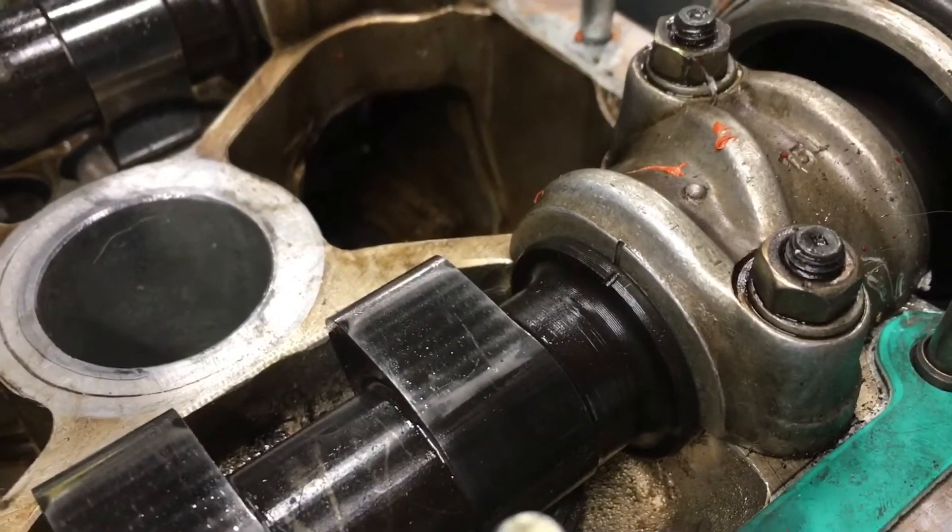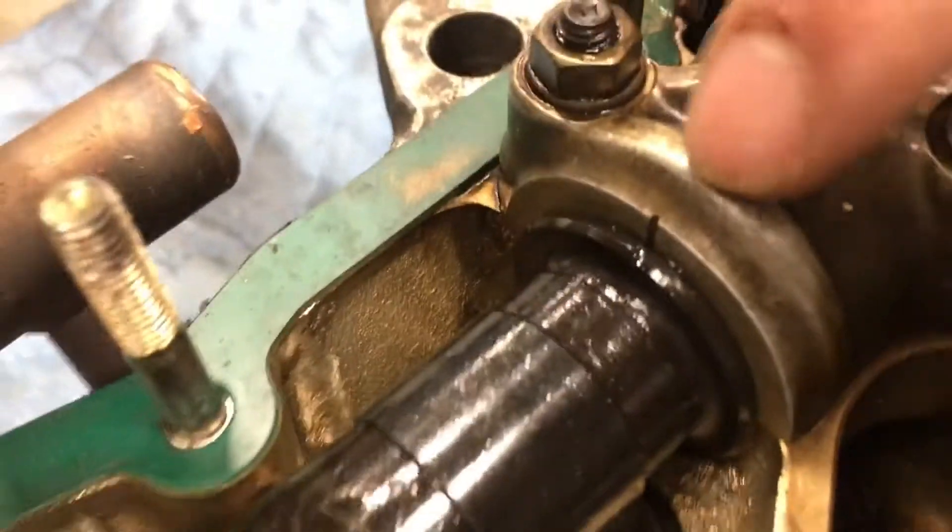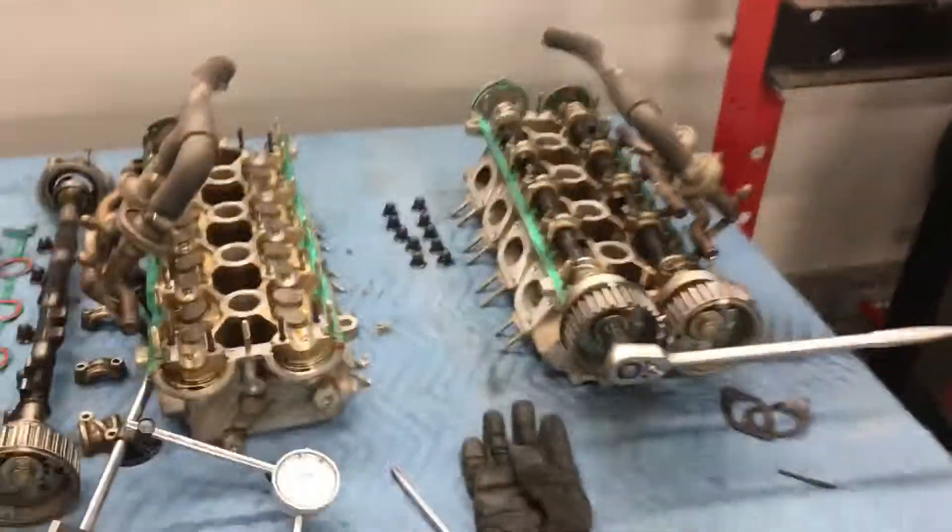Now you want to get all four camshafts lined up with their marks. This one has a mark as well, and so will the other two. And then you're ready to put your belt on.